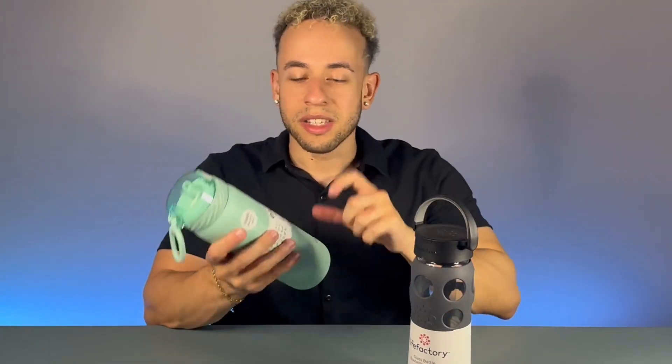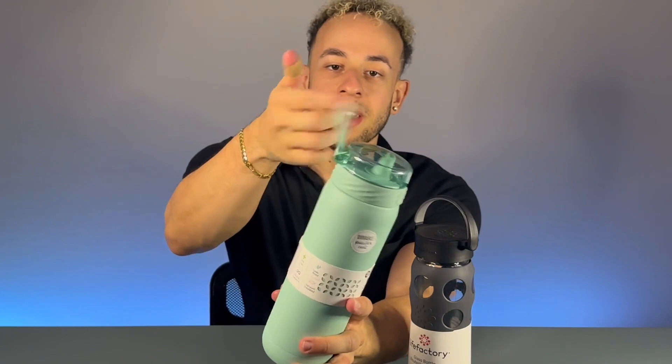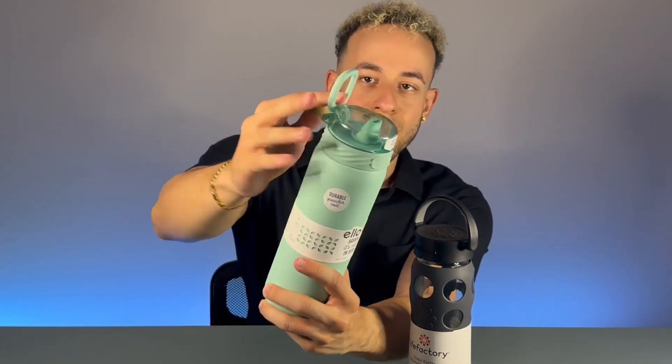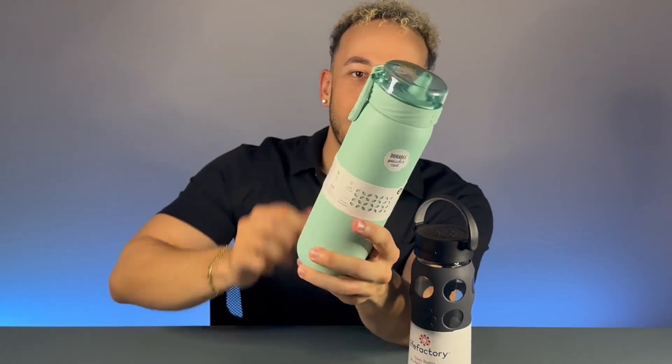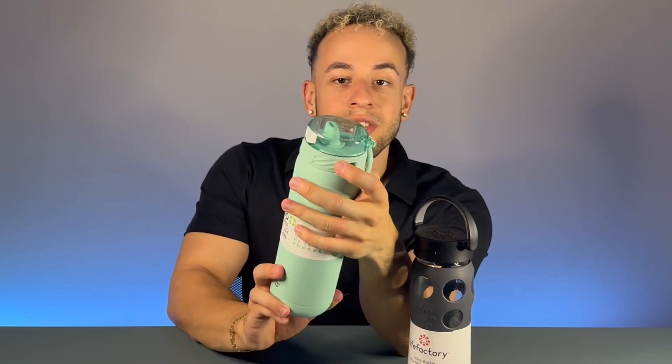The ELO bottle is a solid steel design with a durable powder coating, which is really nice. It has a flip-up handle that folds back down when not in use. The handle has a silicone-like material on it so it doesn't slip, and there's a lock on the side that you flip to unlock the lid.